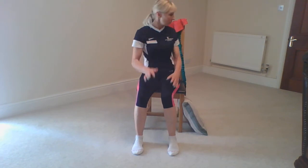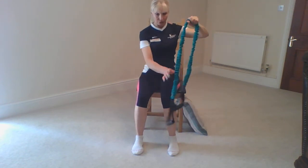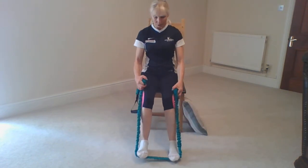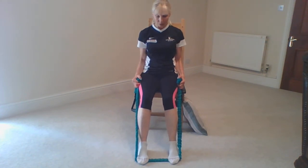Those are exercises you can do to get your feet activated, to prevent the roll in and the roll out. The next exercise uses the band. Place the band underneath your foot. Both feet are hip distance apart, ankles to the floor, feet pushing the band to the floor with strong resistance.